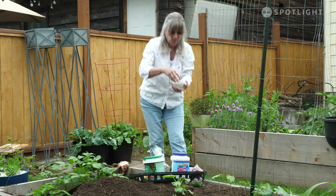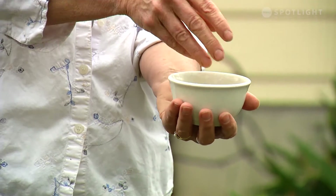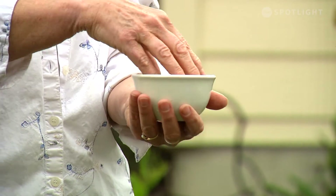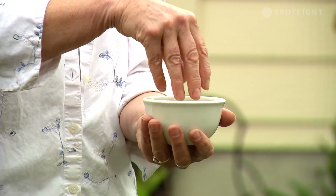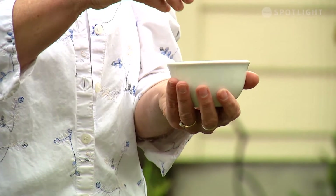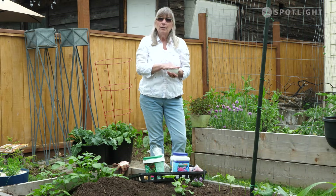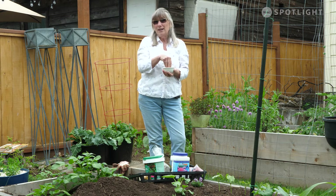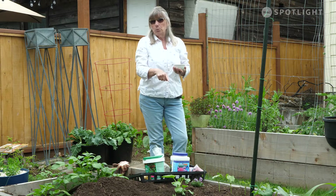This one is what they call a granular or slow release — you might have heard some of them called feed and forget. These ones go into the soil and last a little bit longer, some for three months, some for six months, which is really nice. But they are also water, temperature, and soil microbial dependent, so if all the conditions aren't right, they're not going to activate, which means you might need to use your water soluble ones.